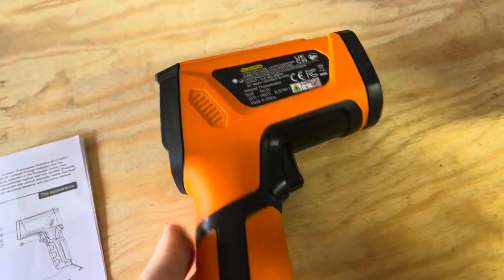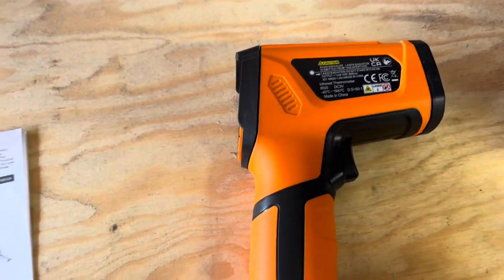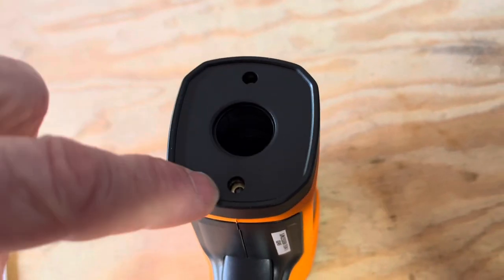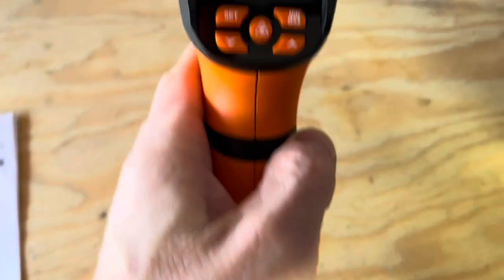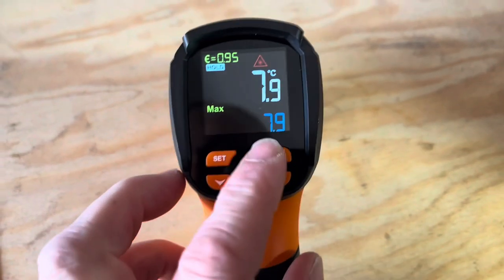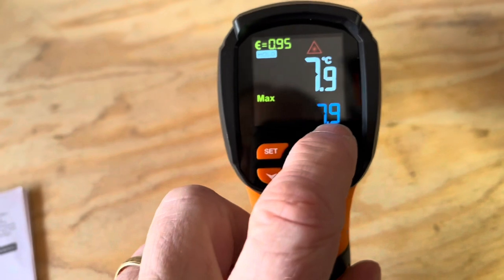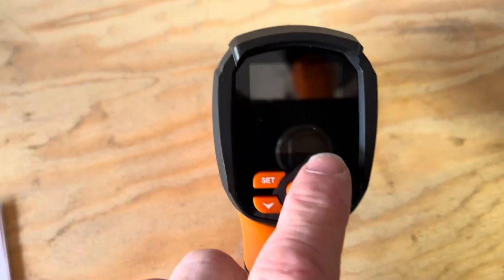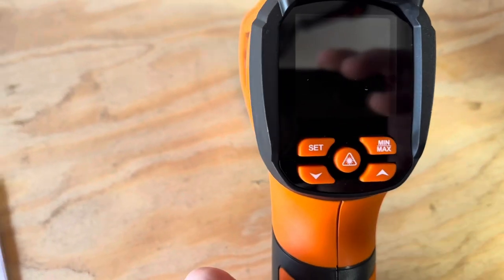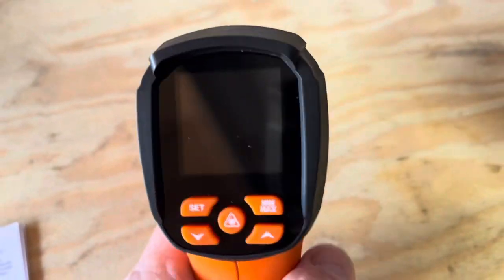As far as the functions and characteristics of this thing: the infrared emitter is right there. Then the LCD display, which is really nice. They call this the set key. Up here you've got min and max — basically the average. And then the laser control key, that middle one right here.